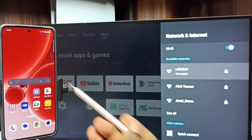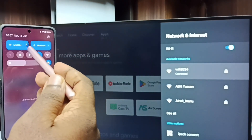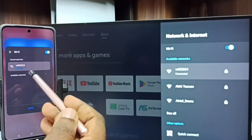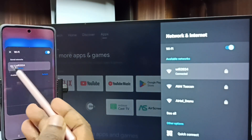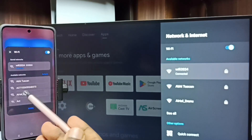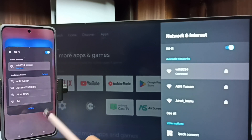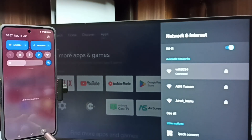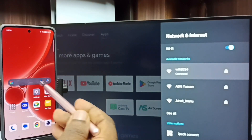After that, on this mobile phone, swipe down from the top and tap on Wi-Fi. Here you can see I have connected this mobile phone to the same Wi-Fi network, Wi-Fi 2024. This is very important — we have to connect both the TV and mobile phone to the same Wi-Fi network. After that, go to Settings on the mobile phone.